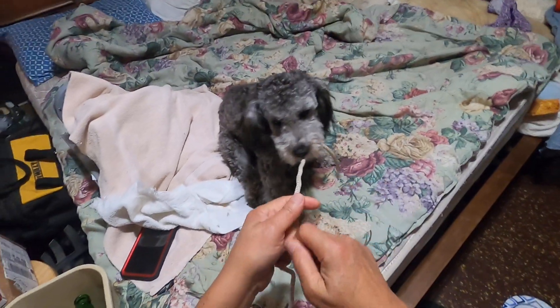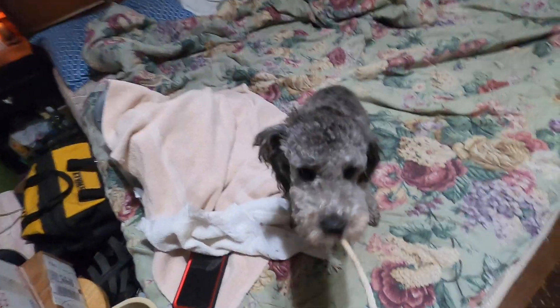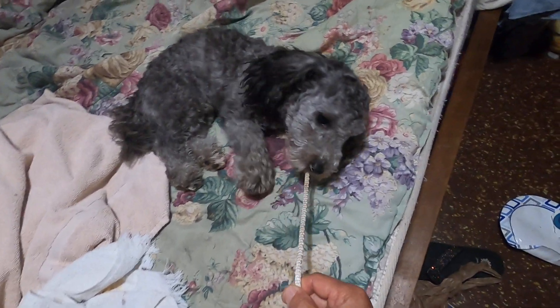Sit up, sit up, now look at daddy. There we go, and him look cute now. See how much he looks different now from the previous video. That is my boy there.